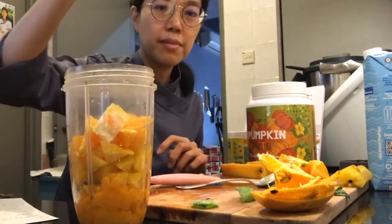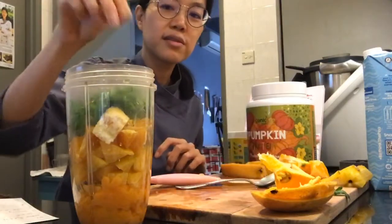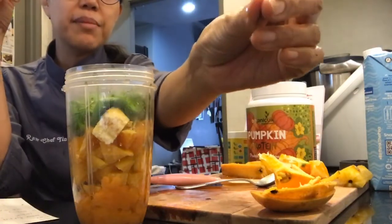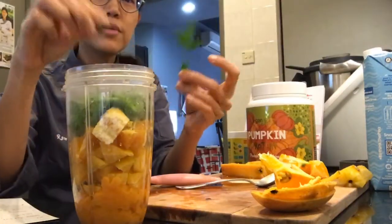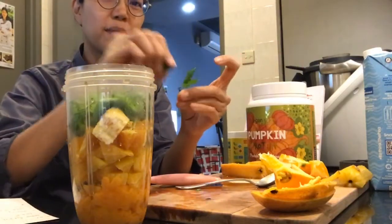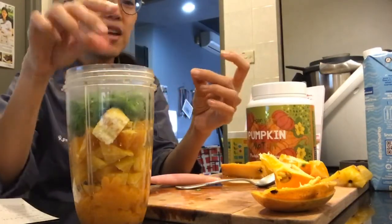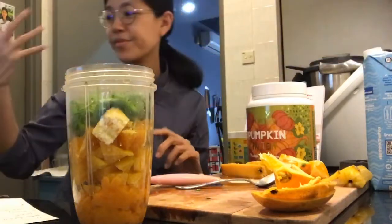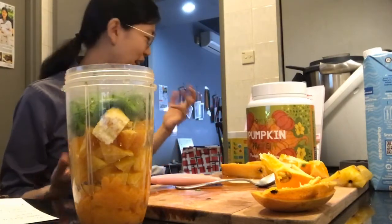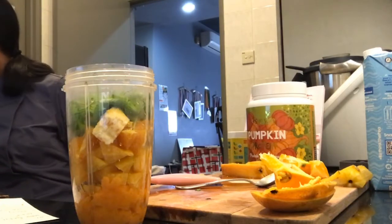I'm going to put the basil in as well — this is the basil from Farm Asia. I also plucked some neem leaves from the garden. These are very bitter, but I'm used to eating a lot of bitter stuff because I used to suffer from eczema before I became raw vegan. Now I've become raw vegan and my eczema is completely cured, which is why I really believe in the power of raw vegan.